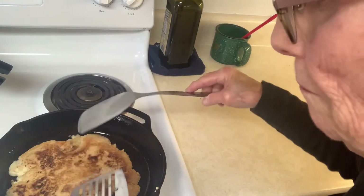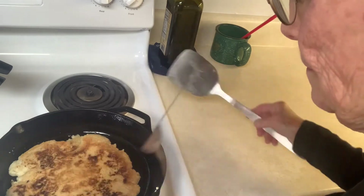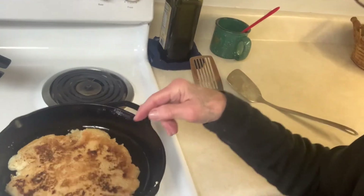I flipped the cornbread over. If I need to add more oil, I will.